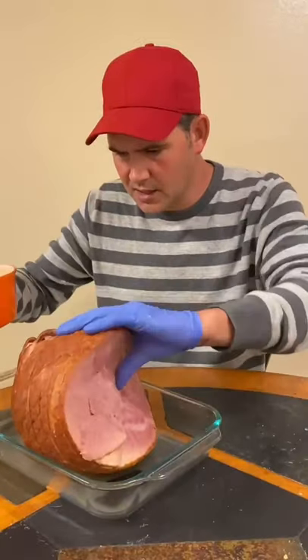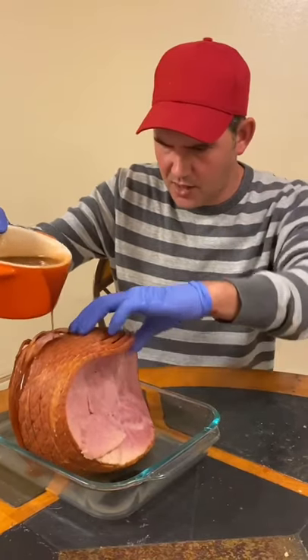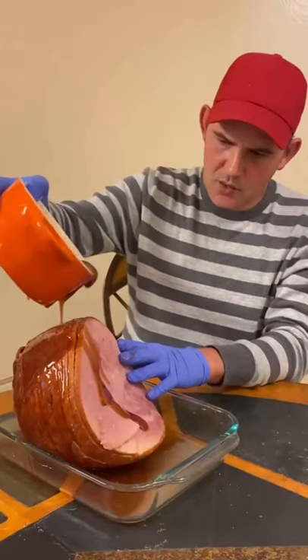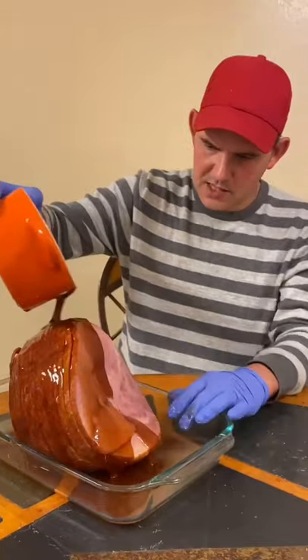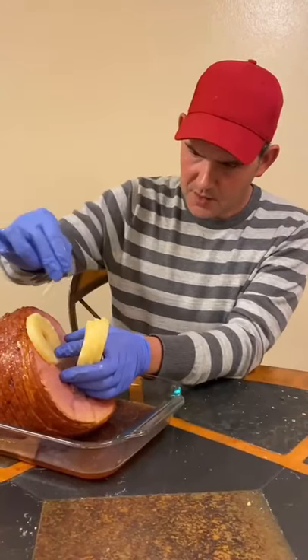Add half a cup of the light corn syrup, then three cups of light brown sugar. Now take your glaze, open up that ham, and be generous with it — pour it all up inside and on top of it. Cover the whole ham with this glaze.